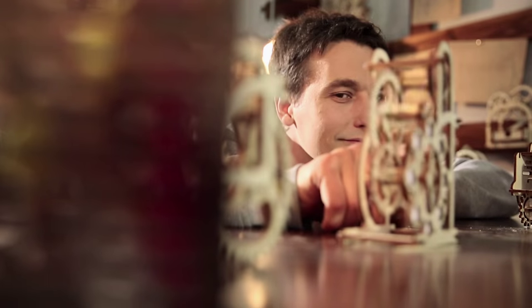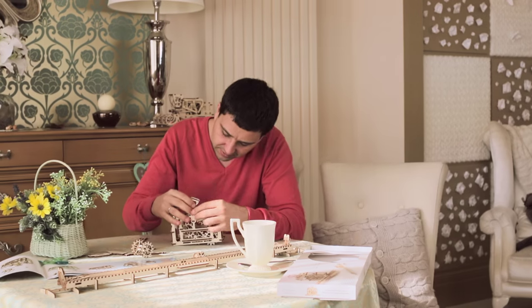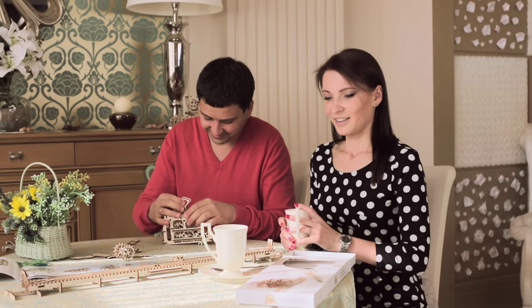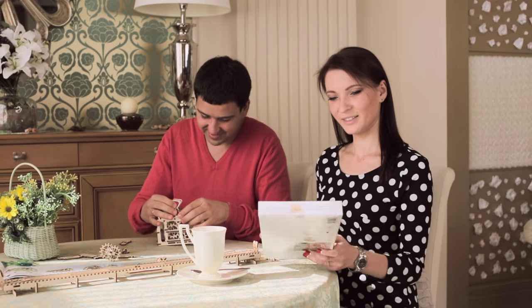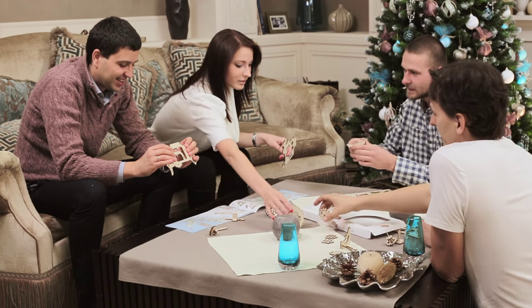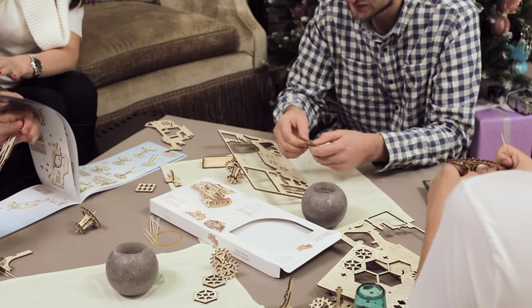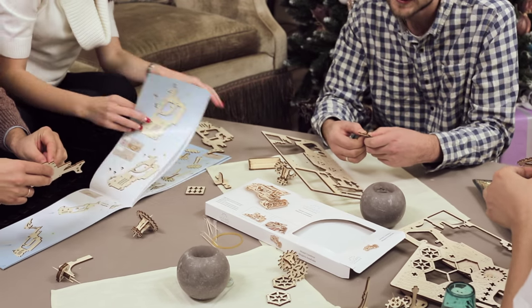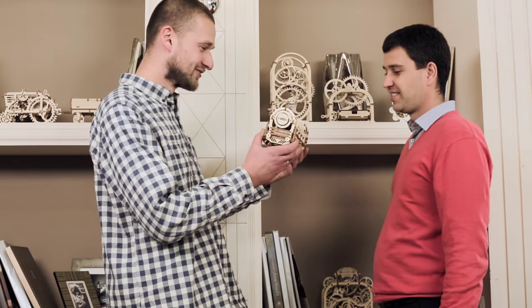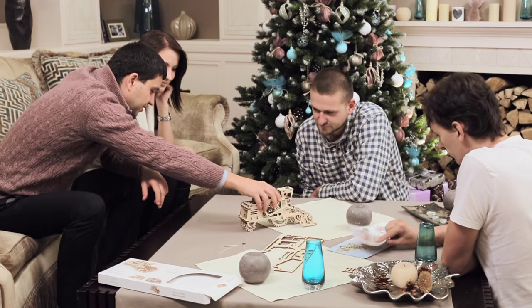A U-Gears model is an original and welcome gift. U-Gears brings unforgettable times of working together on projects that are engaging for people of all ages. All details are cut out and can easily be removed from the board. All steps of assembly are described in very detailed color instructions. You'll feel excited that it was created with your own hands, because each model is a pure mechanical marvel.